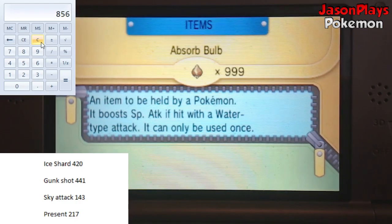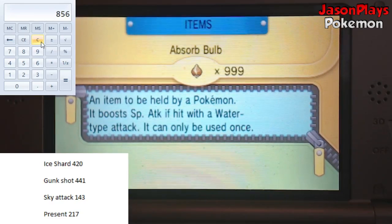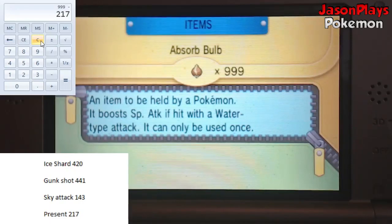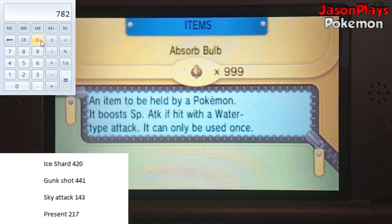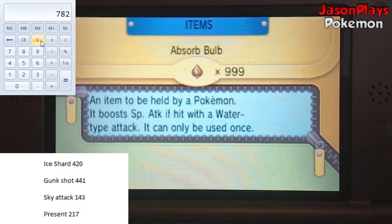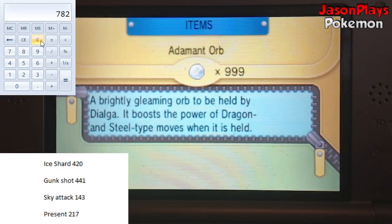Slot 6 you'll only need if you're planning on changing the ability for the Pokemon. This works the exact same way as the move modifier code, but instead with abilities. I'll link a page in the description where you can do CTRL-F, type in the name of the ability you want, grab the number, subtract it, do all the same stuff you just did for the moves on the calculator, and that way you're set to go.